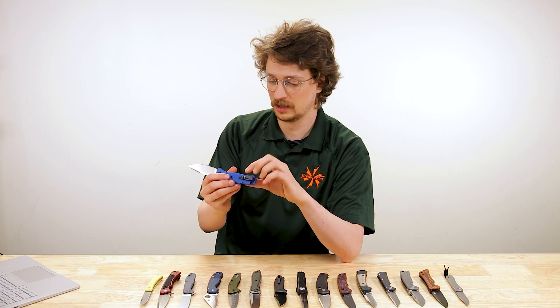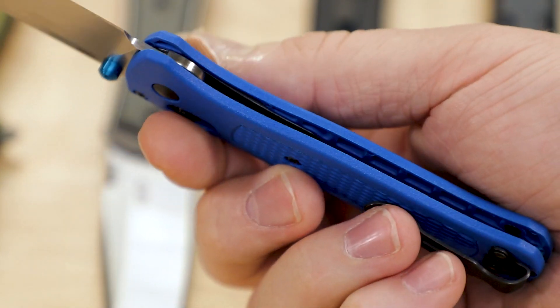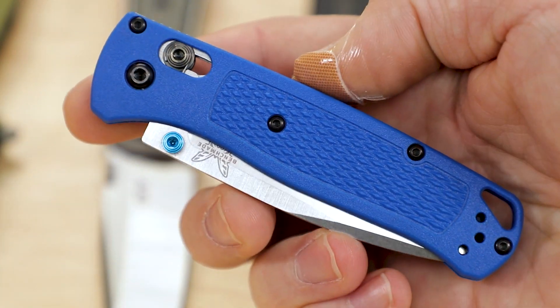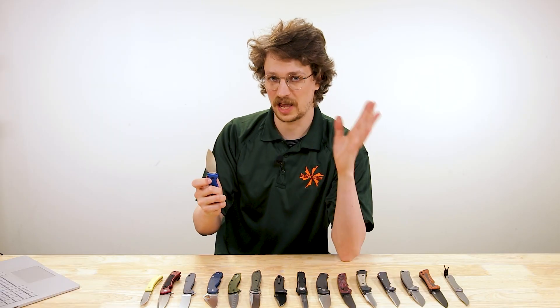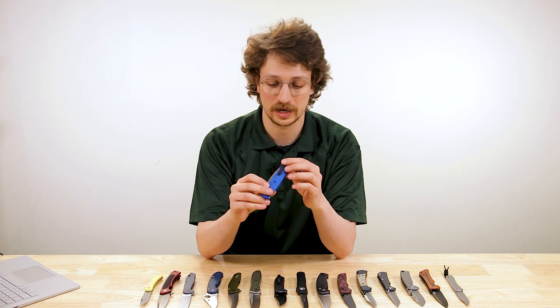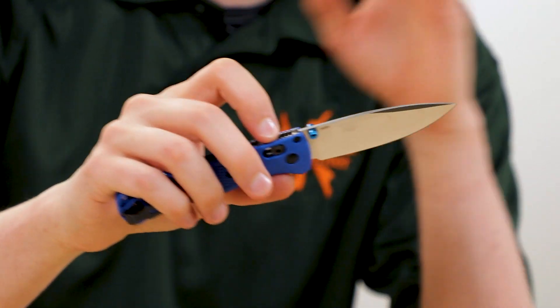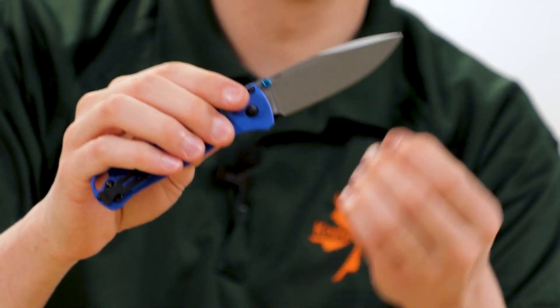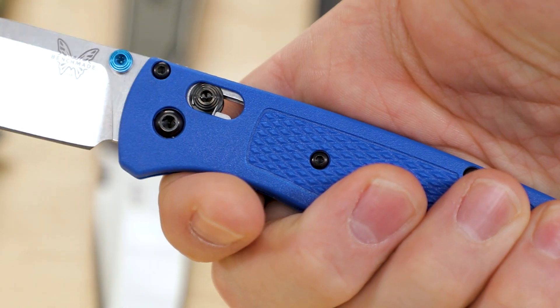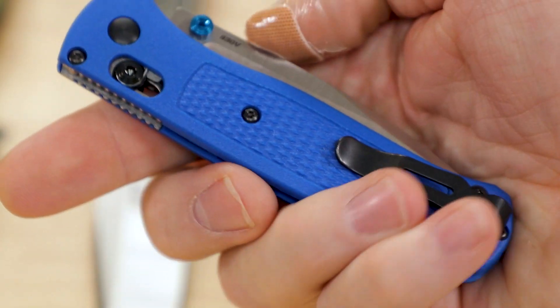It's fast in and out of your pocket. Great refined deep carry pocket clip, and of course the axis lock for fast, ambidextrous, strong operation. It's everything you want in an EDC pocket knife. I was going through Benchmade's catalog trying to find a better fit for 2022, but I still think — let me know if you agree — that the Bugout is the choice for EDC from Benchmade's catalog.